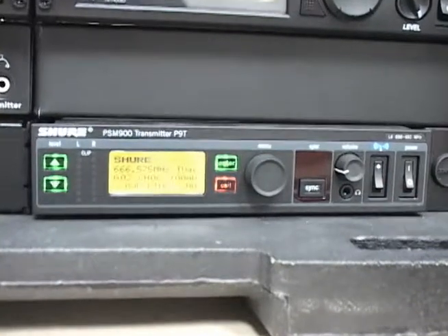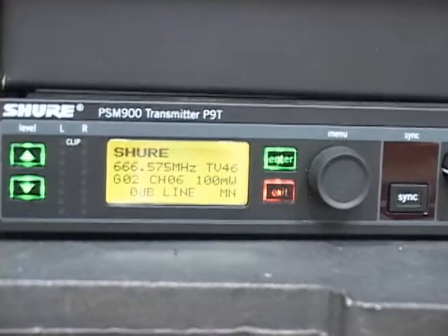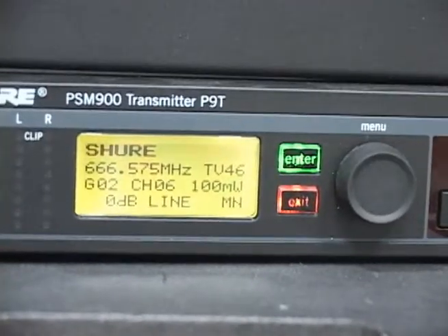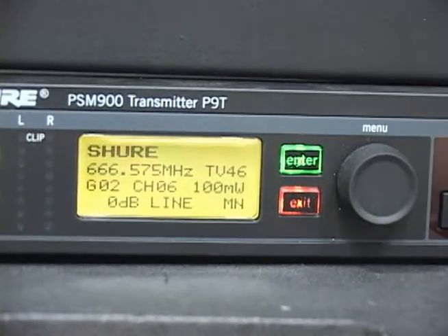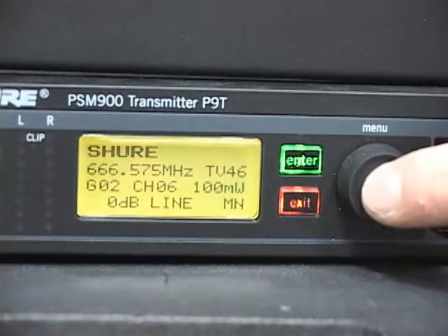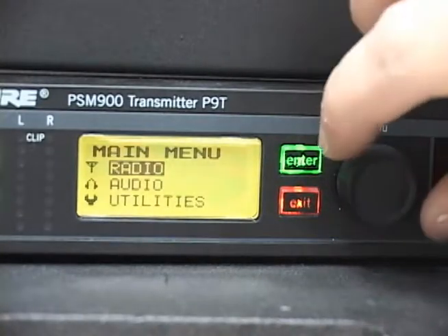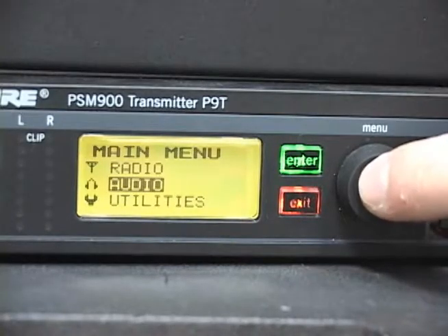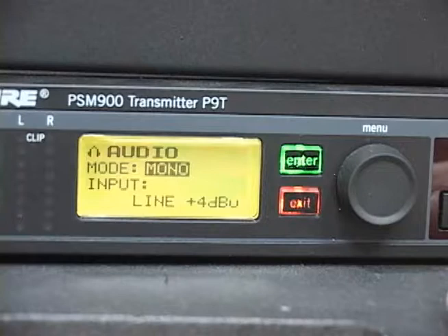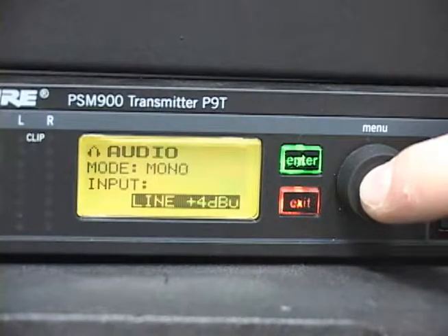The PSM900 input gain must be set correctly in order to properly use the system. This setting should be set during manufacturing, but it is a good idea to verify that it is set correctly. To do this, press the menu wheel to access the menu. Navigate to Audio and press the menu wheel to select, then press the menu wheel again to select the input level option and verify it reads plus 4 DBU.